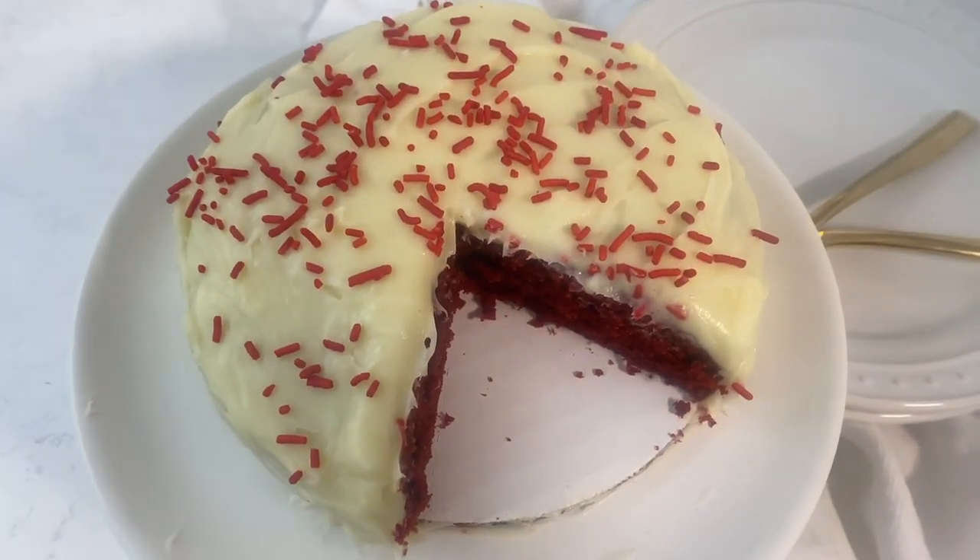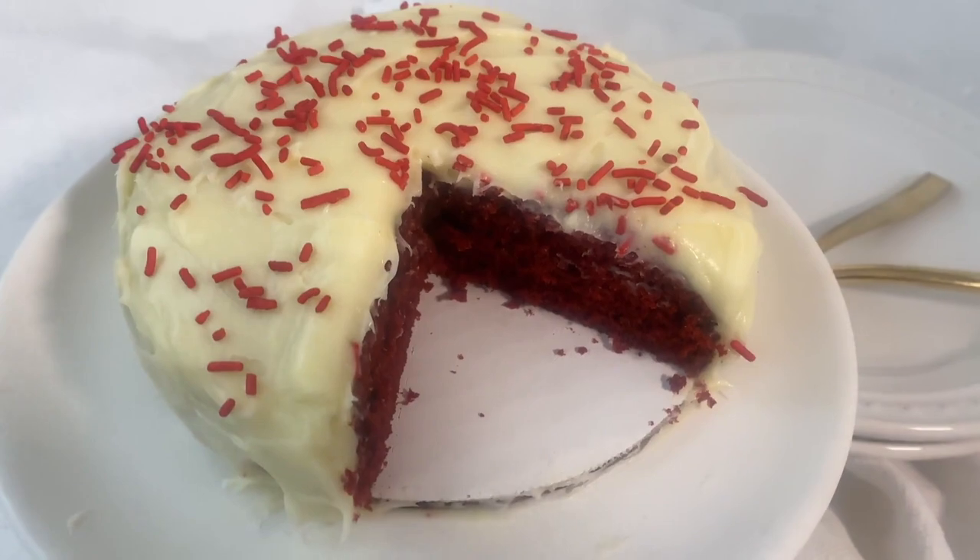Hi, I'm Leanne from yourhomebasedmom.com and today we are making a small batch red velvet cake. It is the perfect dessert for your romantic Valentine's celebration or any celebration. This cake is moist, it's delicious, it has a hint of chocolate, and it's topped with a cream cheese frosting. It's a perfect amount for two people with some leftovers for the next day. Join me in the kitchen as we make small batch recipes with big taste.